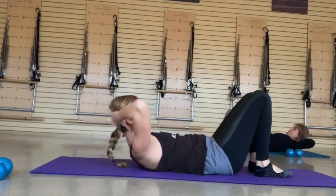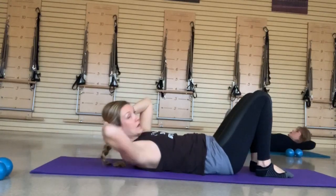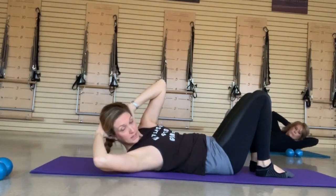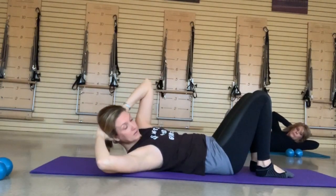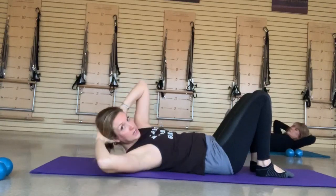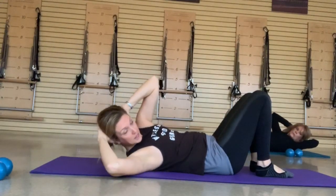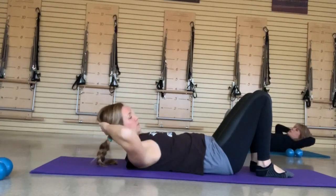Going into rotation — opposite elbow, opposite knee. If you can stay lifted through the whole way, that's going to make you work harder into that abdominal wall. If you need to lay back and reset, that's fine too. Watch the popping in the middle — close down that abdominal wall, close down your rib cage, and zip up a pair of jeans that don't fit. Exhale to your rotation, up over the knee, back to center. Exhale over and center.